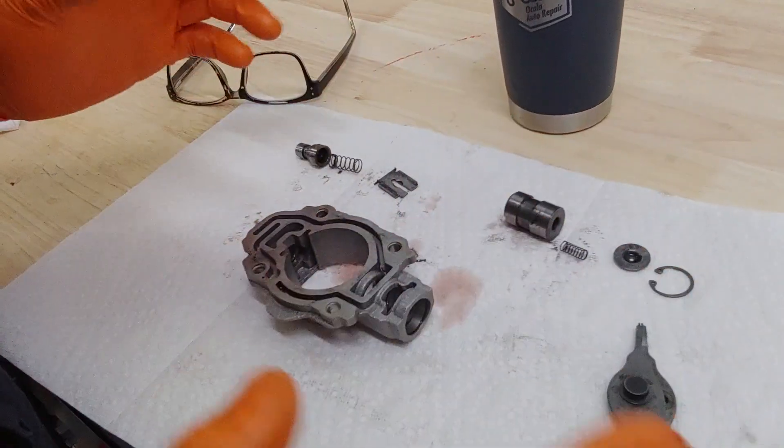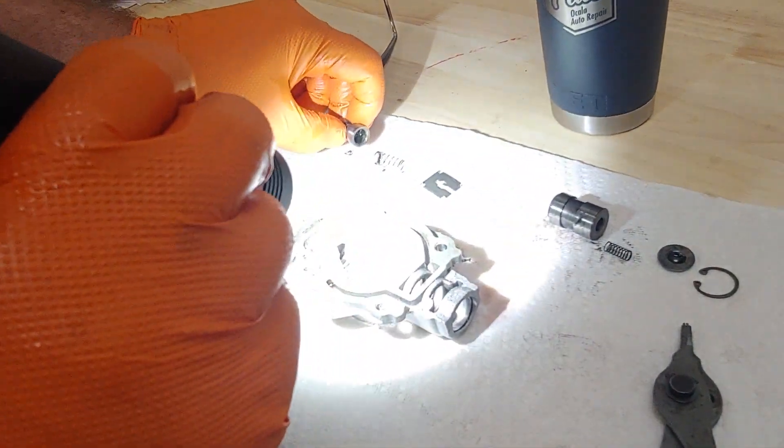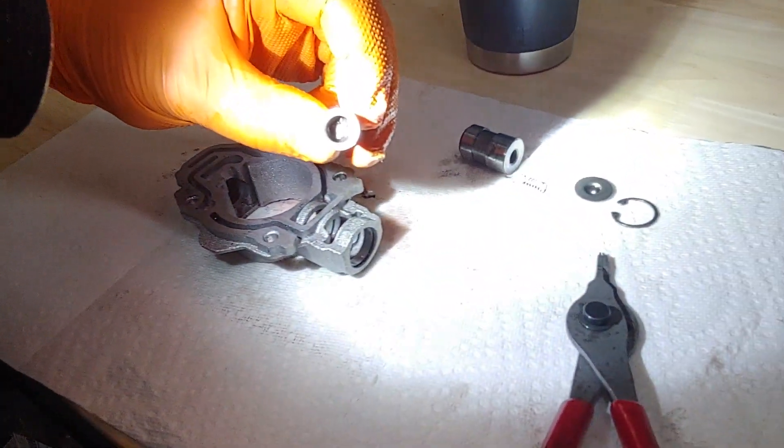Inside the governor, you want your fluids absolutely clean in a transmission. Well, inside this governor, I found it's full of a lot of debris.